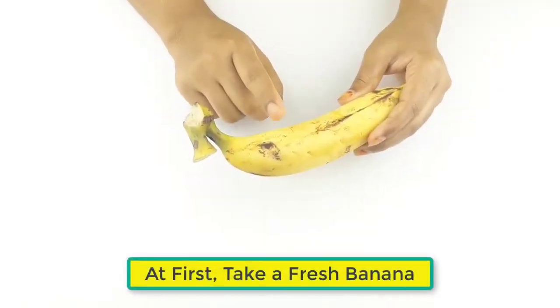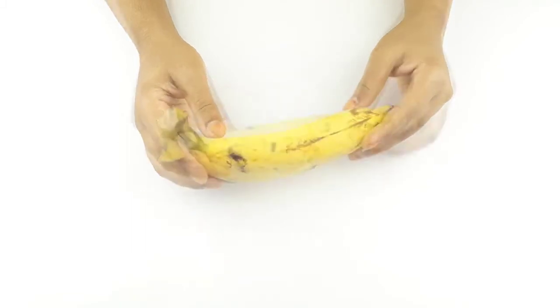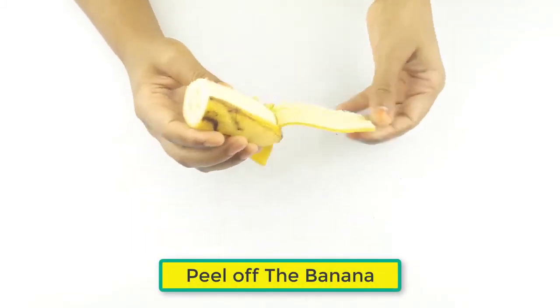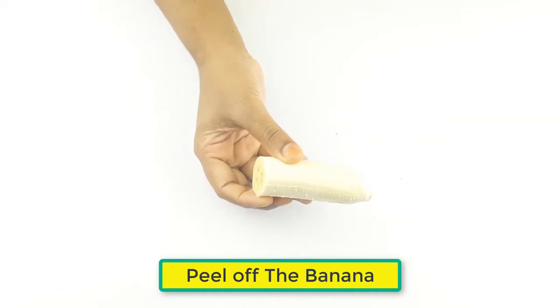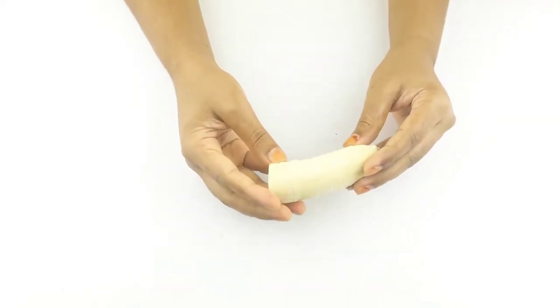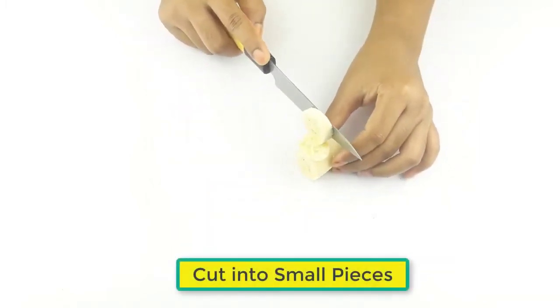First, take a fresh banana and peel off the banana. Cut it into small pieces.